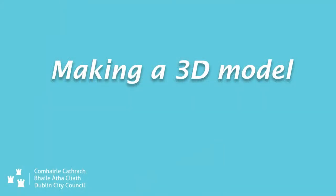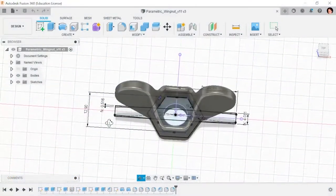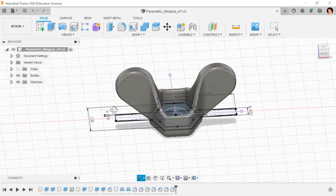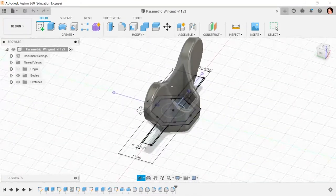You can use your favorite 3D modeling software, such as Tinkercad or Fusion 360, to design something from scratch or modify someone else's design.